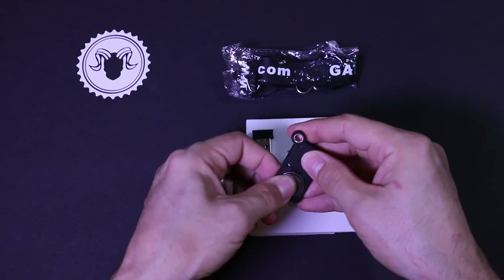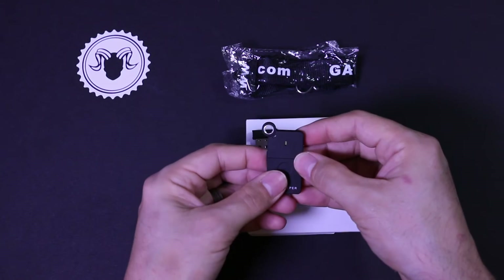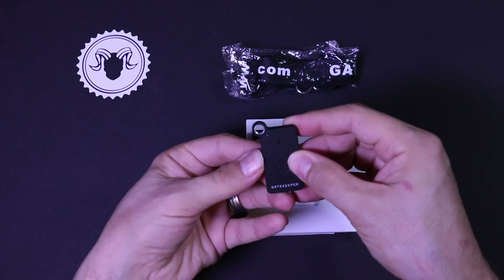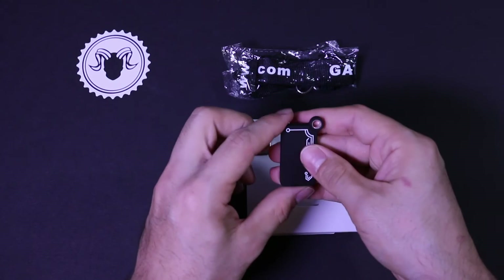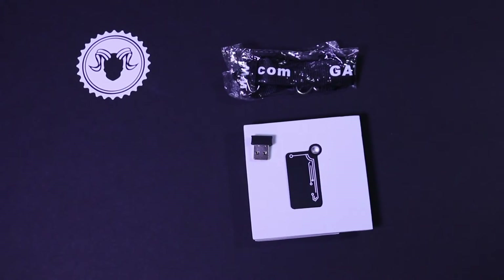I'm going to go ahead and pop off the battery cover and install the battery. The first thing that I notice is that I don't get any kind of feedback once I've installed the battery. I don't know if it's good or not. Even if I press the button, I don't get any type of feedback. So I'll go ahead and go to the website and download the software.